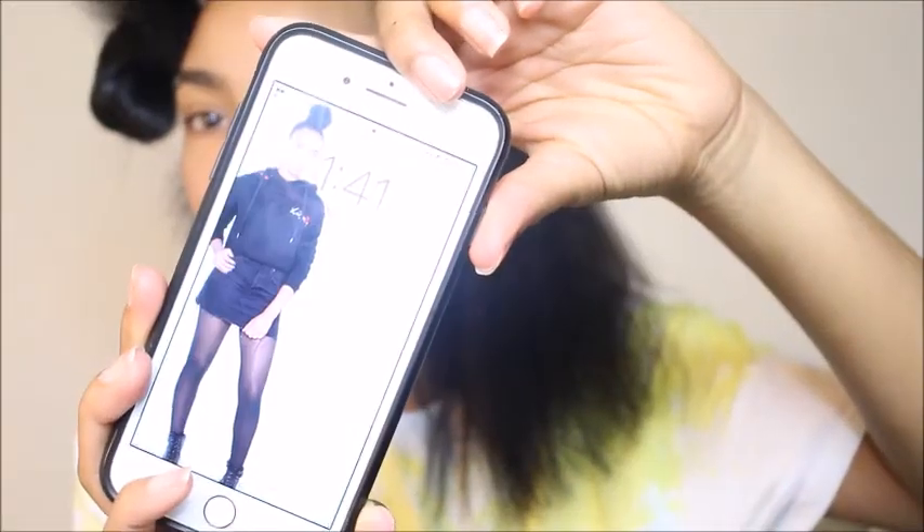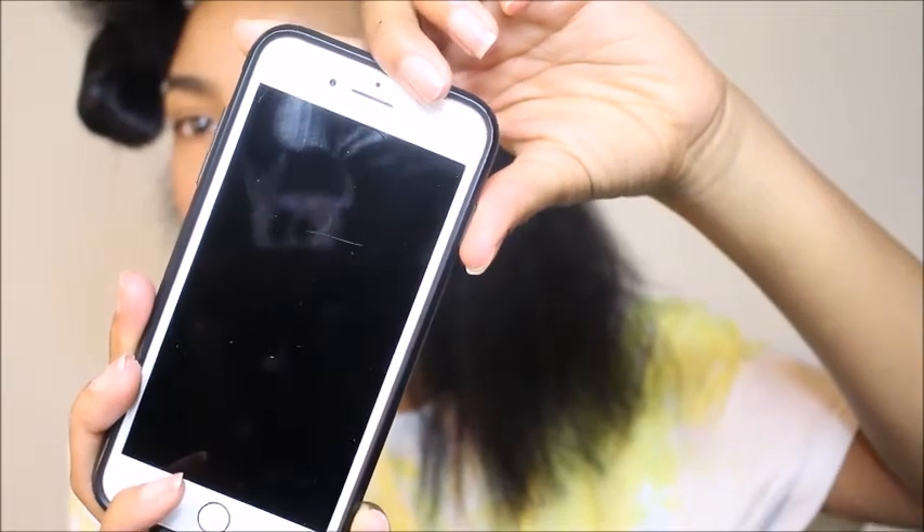I know you guys like for me to go straight into the video, so I'm going to get right into it. I am going to challenge myself to flatten my hair in 20 minutes, so I'll start the clock after I separate my sections. I'm about to start and the clock just changed — it is now 1:41.